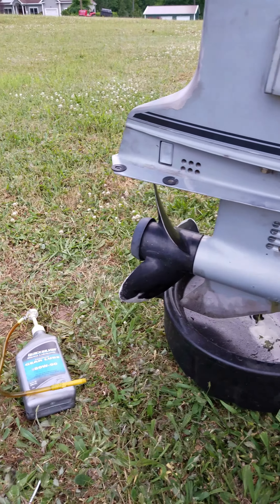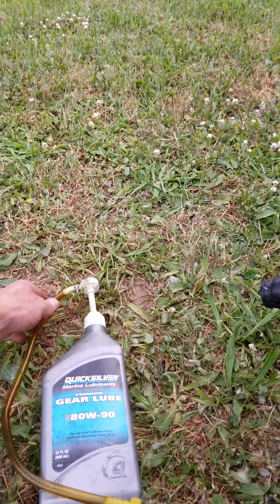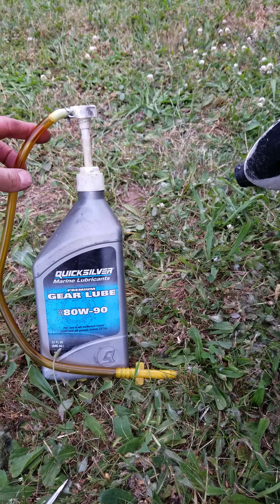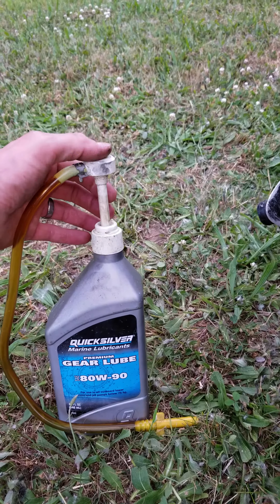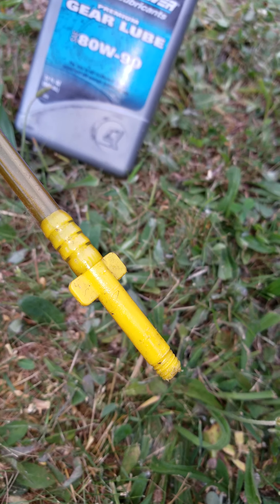Here's a quick tutorial on how to change that lower unit oil. I just got some 80/90 weight gear lube — you can get this at Walmart or similar stores. This is the little pump tool I was telling you about, which you can buy there as well. It has a little threaded end that you put into the bottom drain plug hole.